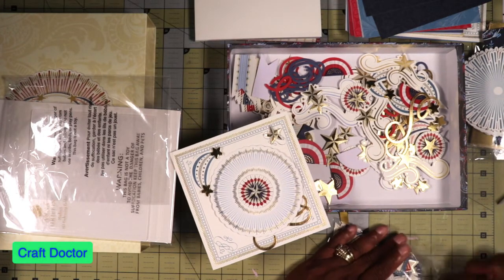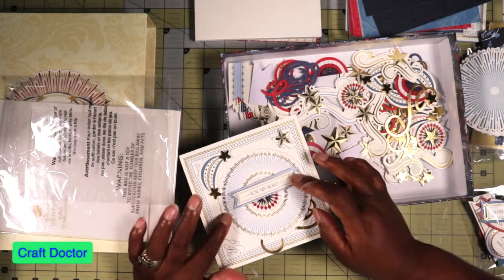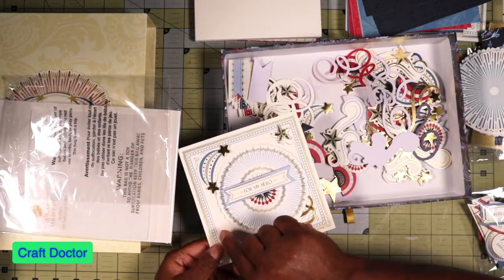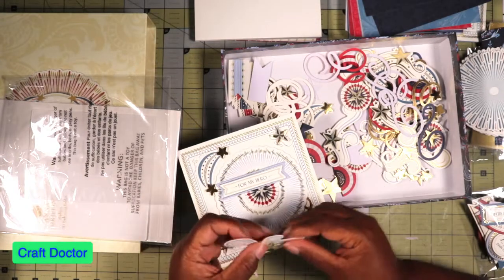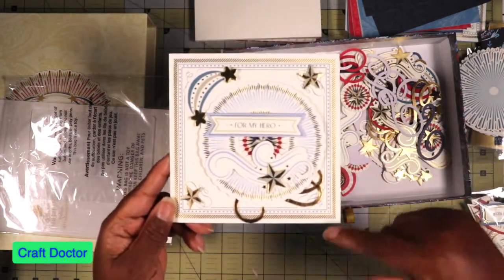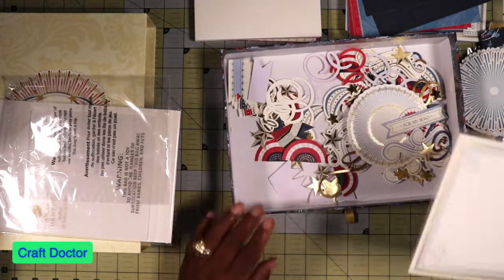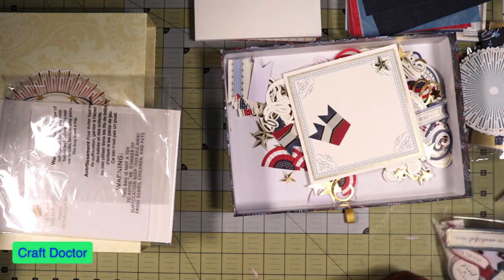We're going to take the star that we got and put it on here. We can put a swirly something on there, maybe a banner piece on there. This is just me playing around, not really doing anything for real. We can take and put our hero sentiment in the middle and there's another star — put it on that side and put a star upside down. It really looks weird but you see what I'm saying? You take all of these and put them around. They'll probably look better on a bluer or darker card base, but you can use all of these. Mix and match stuff — they all work together.